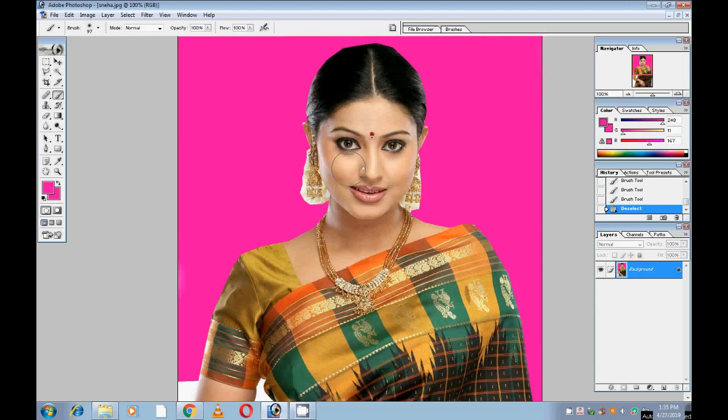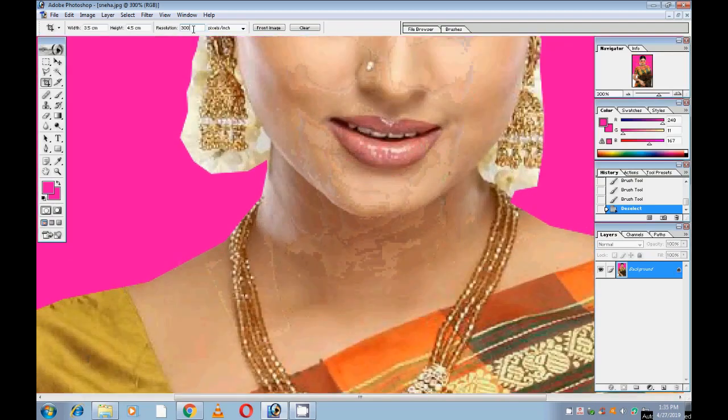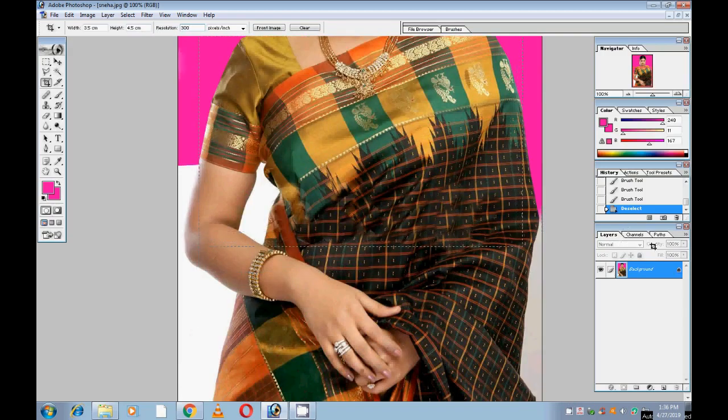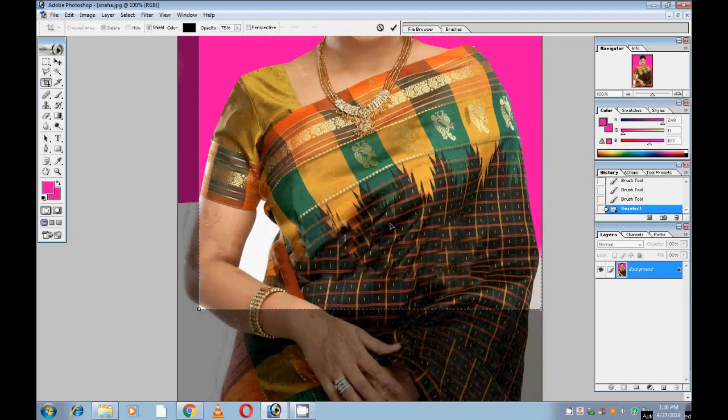We have to set the passport size photo. Select the Crop tool, then type width 3.5 cm, height 4.5 cm, resolution 300. Then crop the picture to 3.5 cm by 4.5 cm.